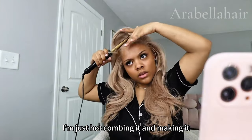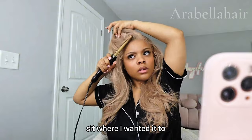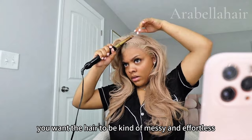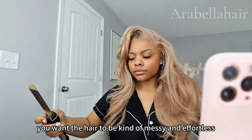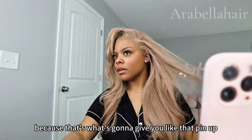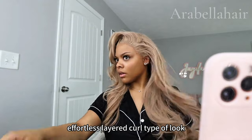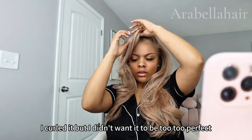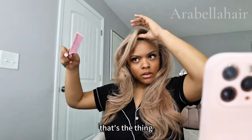I'm just hot combing it and making it sit where I want it, but the key to this is not to make it too perfect. You want the hair to be kind of messy and effortless, because that's what's going to give you that pin-up effortless layered curl type of look — that's exactly what I was going for.